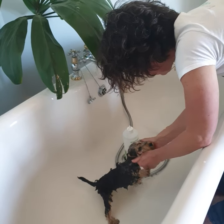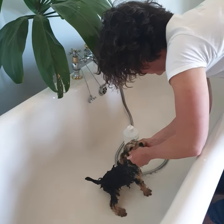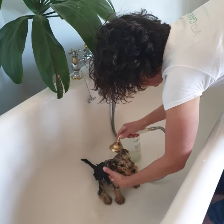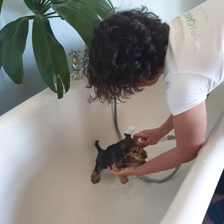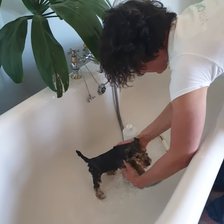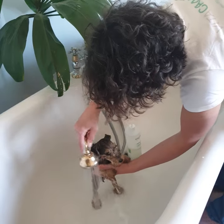We shampoo the body first and then the head, and then we rinse it. We will be rinsing the head first and then the body to minimize the impact of the shampoo on her face. Spray your puppy with the calming spray when it's behaving really well.